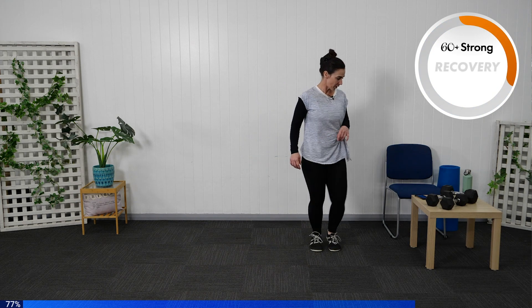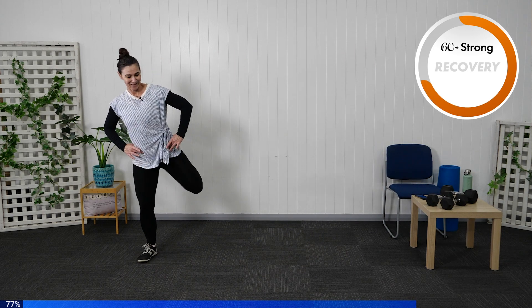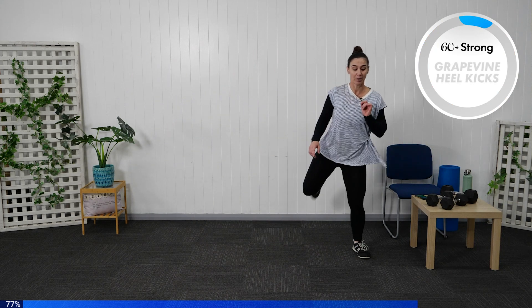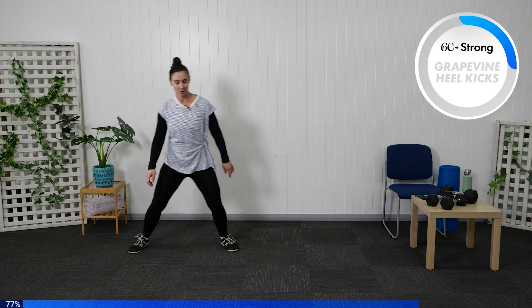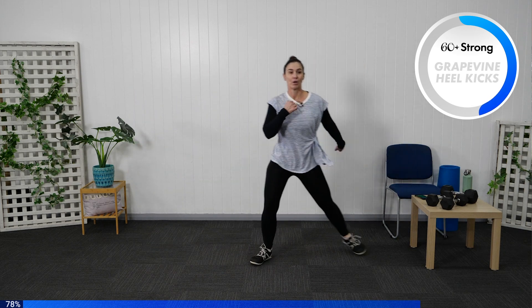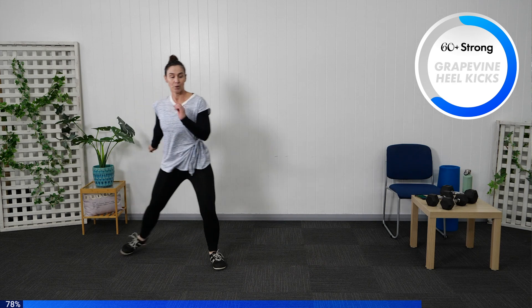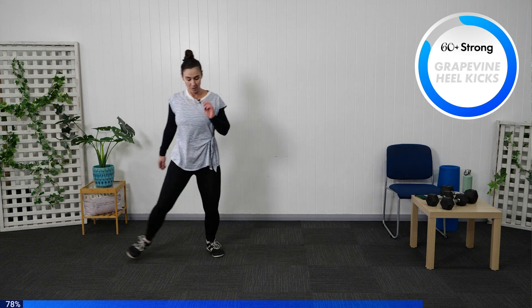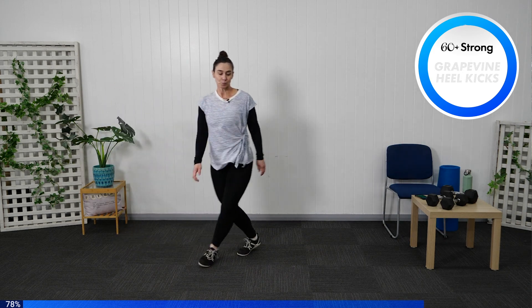Let's march back through. Coming into our grapevine step — a step together and heel through. Step grapevine through and heel kick up. You can stay with the side-to-side step, double step over, or increase to the grapevine. Swinging those arms, alternating them through. Let's move through.